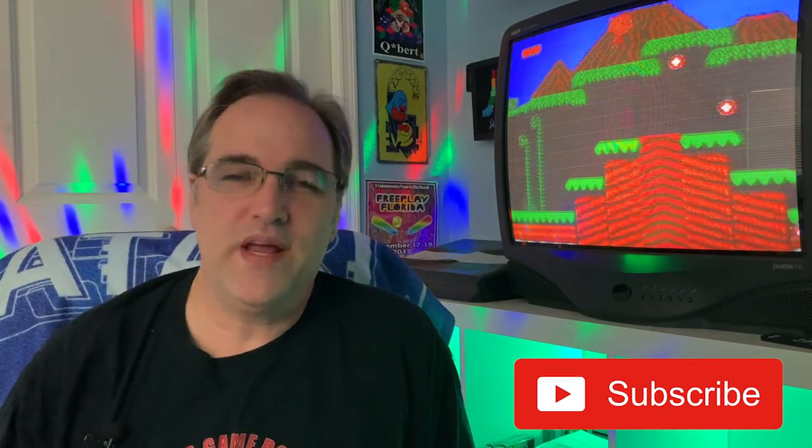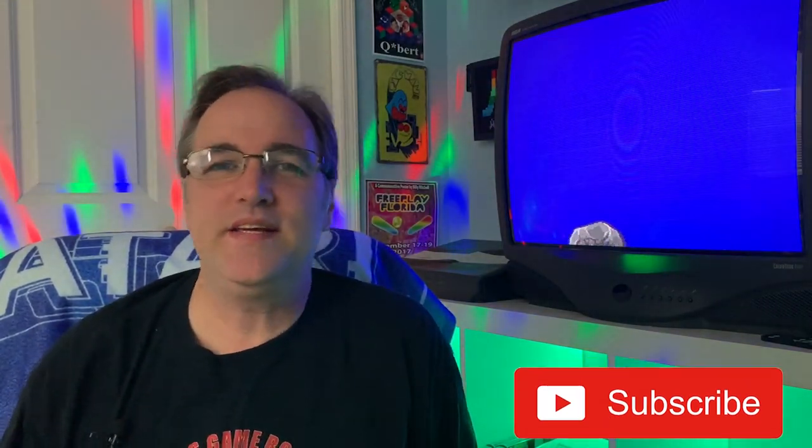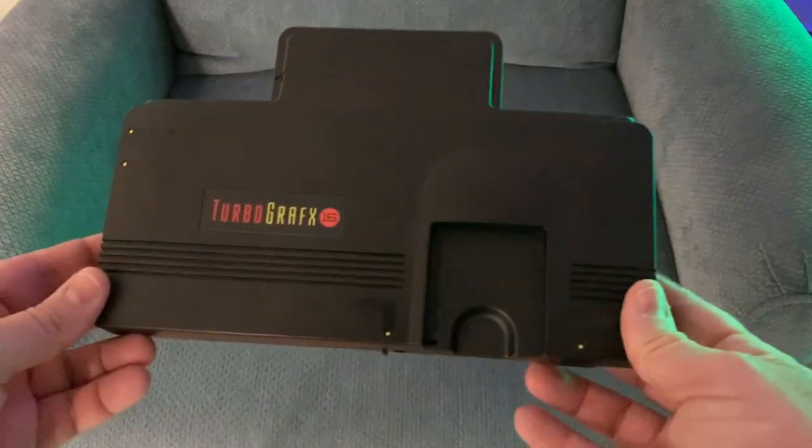Hello and welcome back to Greg's Game Room. A couple of weeks ago I did get a TurboGrafx-16 Mini, and I love it.